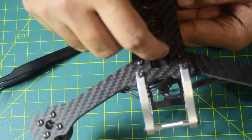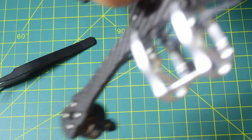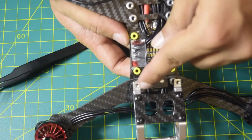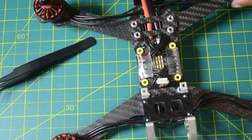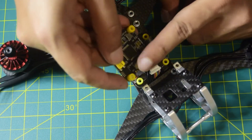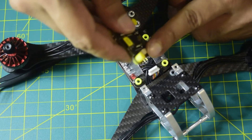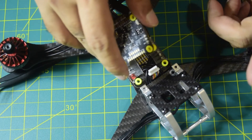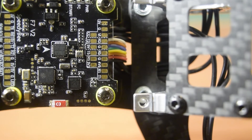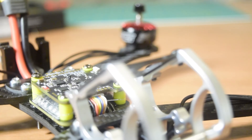I have put in a JST jumper connection here so that you can connect your ESC onto your flight controller. This is the jumper wire coming out — whenever you have your flight controller installed, all you need to do is connect this JST onto that side and your ESC and flight controller are connected directly via this jumper connection. You do not have to do any extra soldering.